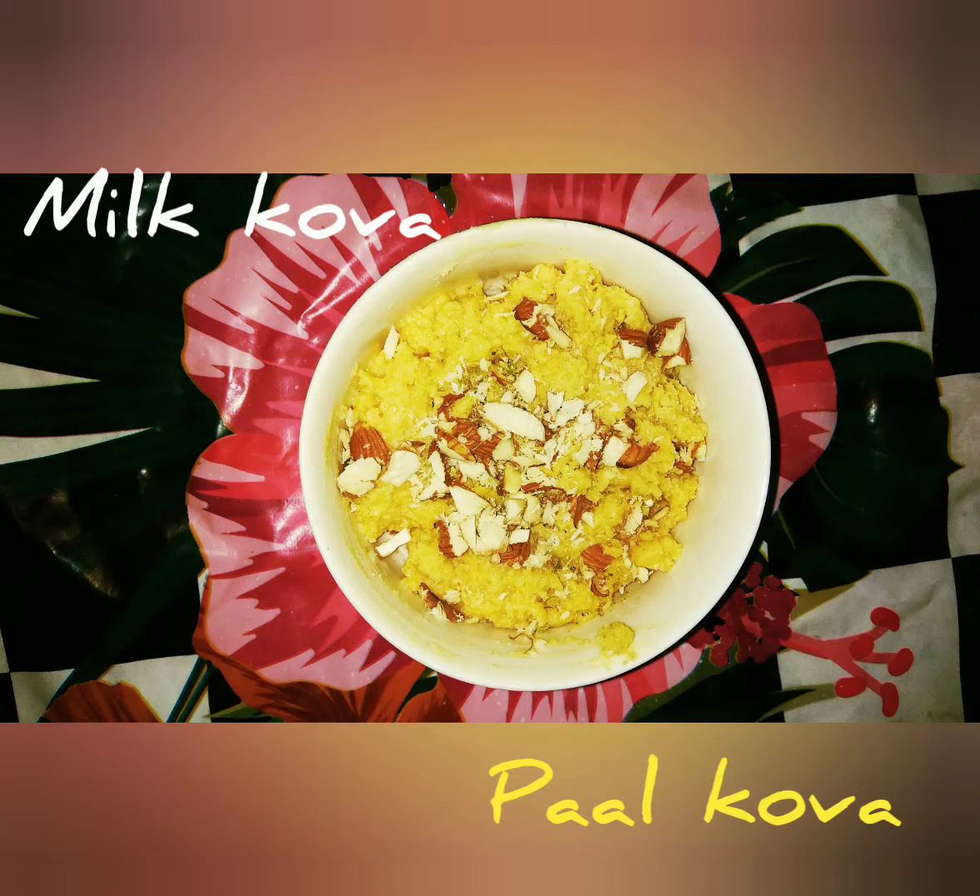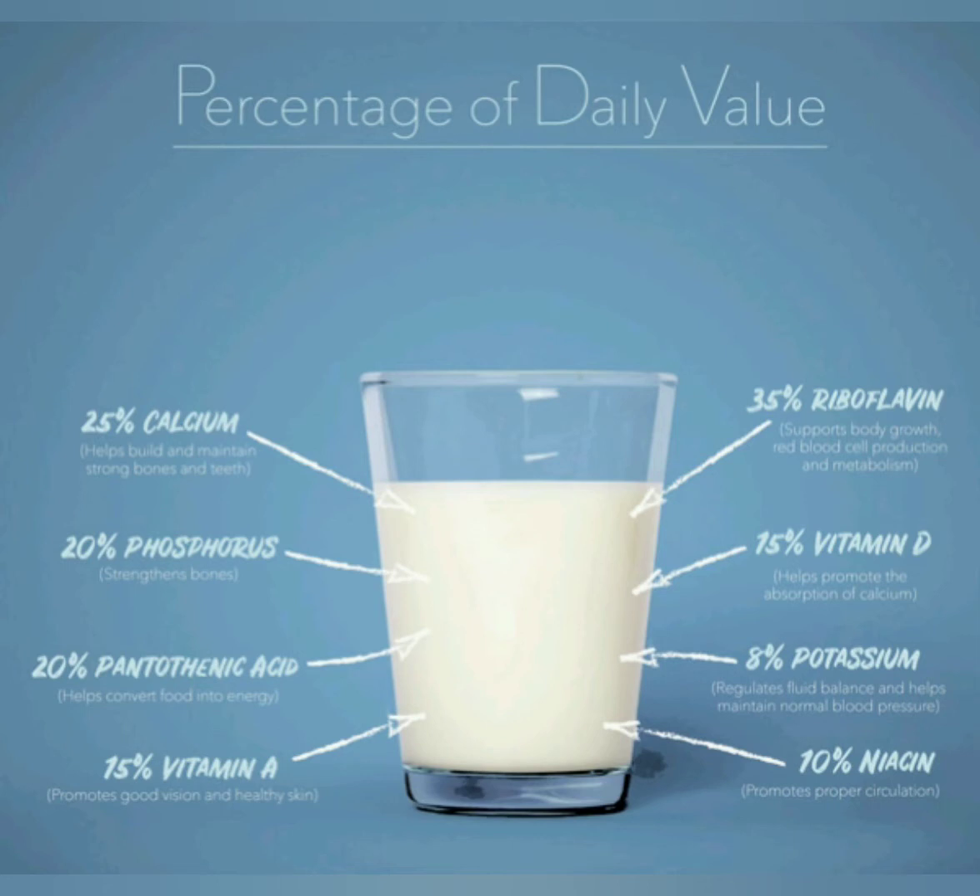We are Palpura! Do you know kids why we drink milk every day?